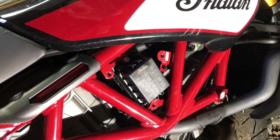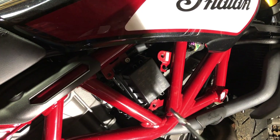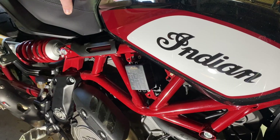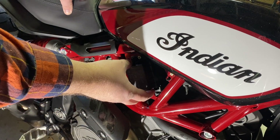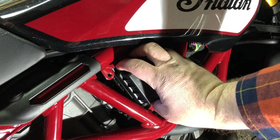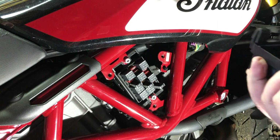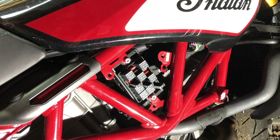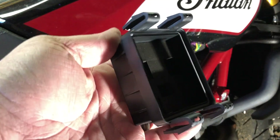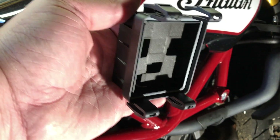Once you get the cover off, there's four tabs — two on the bottom, two on the top. All you do is squeeze the two tabs: the bottom tabs you squeeze up, the top tabs you squeeze down, and the cover comes right off, just like that. Now you can see the three that we're taking out and replacing. They fit into these cutouts in the fuse box cover.